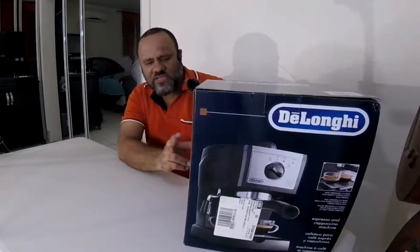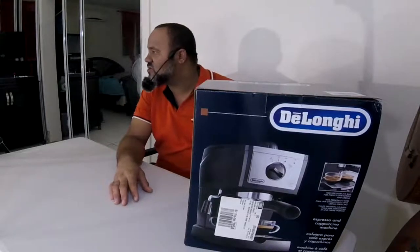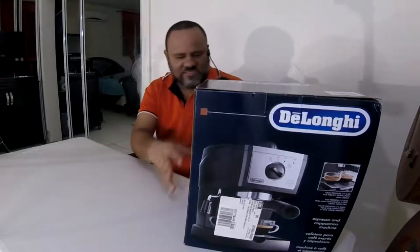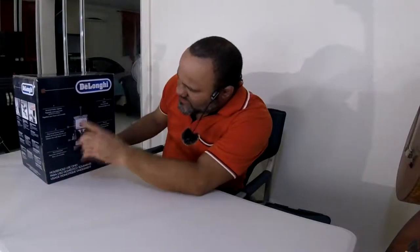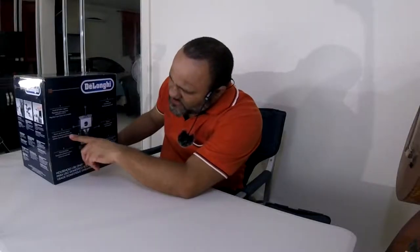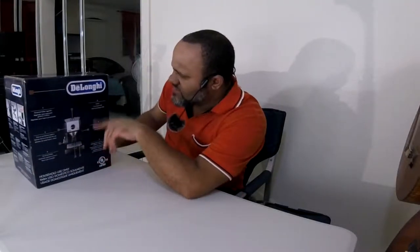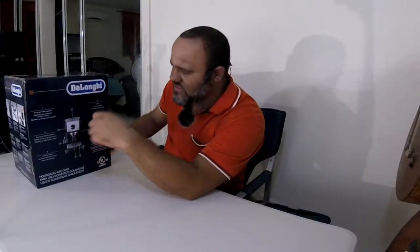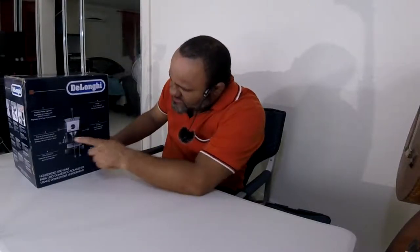You don't really need long instructions in the box — you can always use YouTube videos. On the back you get the basic parts information. Number one is the swivel jet froth regulator, easy function selector on the front. There's a frother that moves around, the tamper is on the machine, the drip tray is removable, the bottom part is removable, and it has a filter holder for pre-ground coffee.